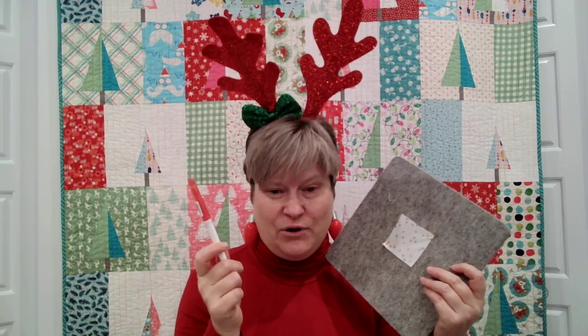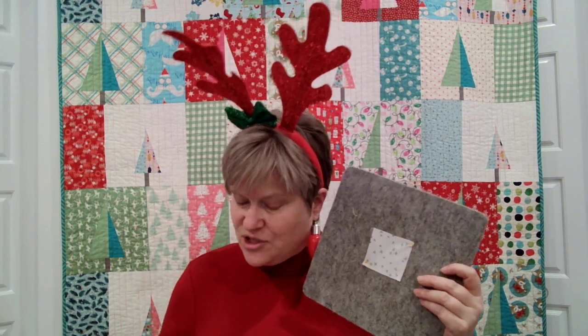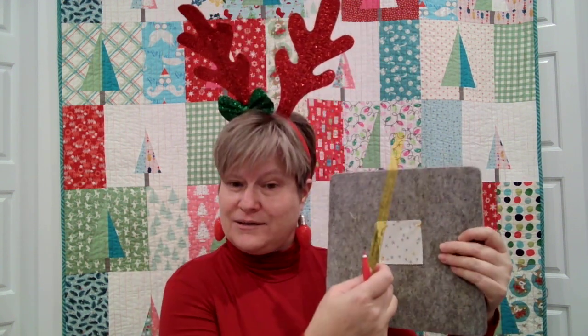However, I have used a black Frixion pen on a deep color red, and when I erased it I got white marks left in my fabric. That doesn't mean these are not good pens — I think they're fabulous — you just have to know when and why to use them.